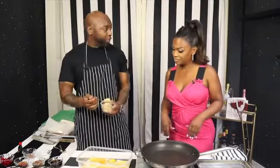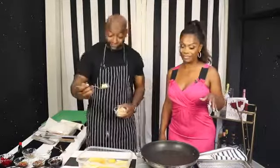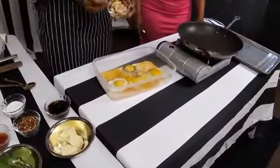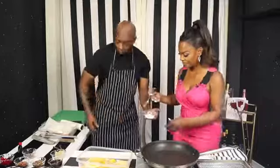Would you be open to trying a mimosa later if this tastes good? I'm going to be a team player today. So next, we're going to add our brown sugar — a little bit of brown sugar. It's a good day today.